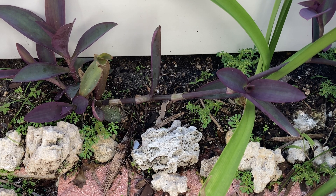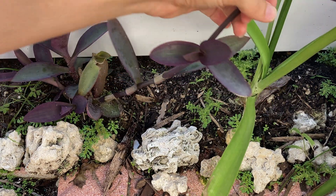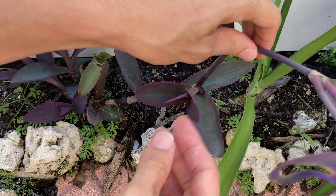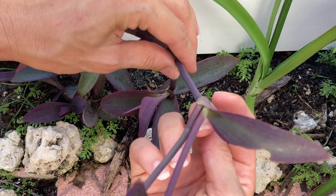Hey everyone, I wanted to make a video about nodes today because I feel like it is a topic that beginner succulent and cacti growers should know about, because it's helpful for getting you new plants. Whenever you're cutting your succulents or your cacti, you want to be paying attention to where those nodes are.